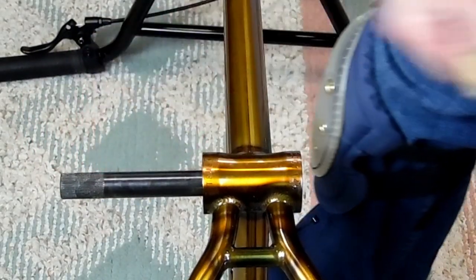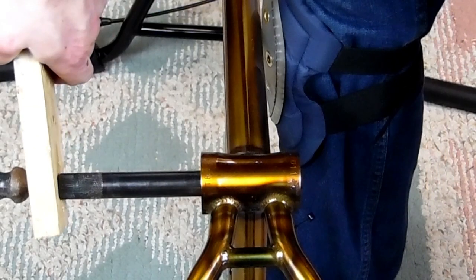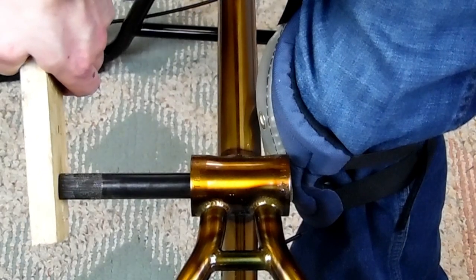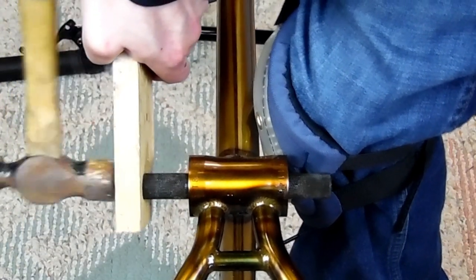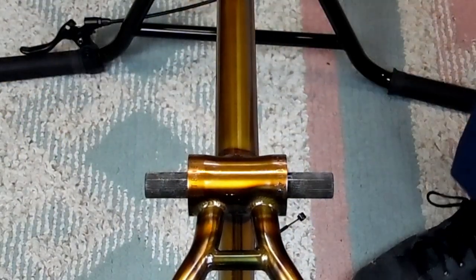Otherwise, if this is the first time you're installing this crank on this bike, the next thing we're going to do is the pre-fit. The pre-fit is just to see how many spacers we're going to need to get the crank arm, sprocket, and sprocket bolt as close to the frame as we can without hitting — to make it simple.